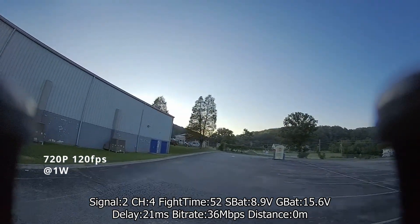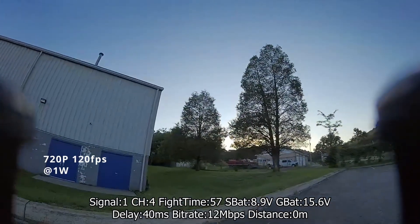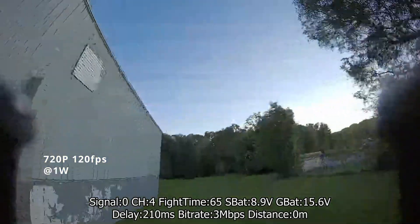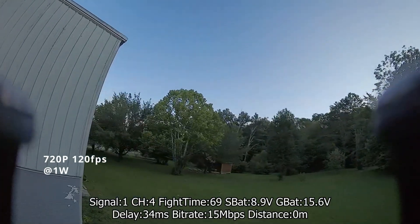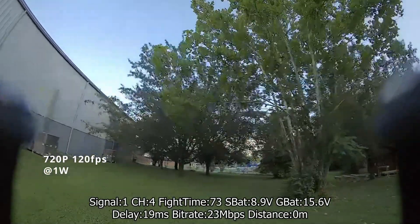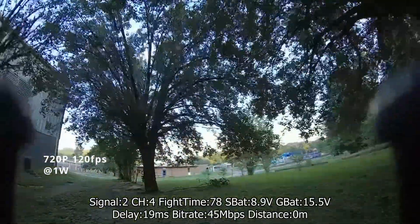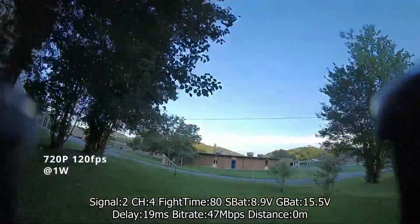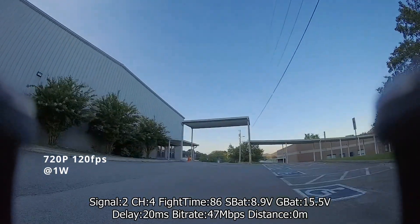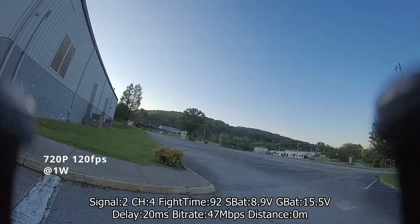A little more glitchy, but the system is still holding up. Big delay, big glitch, but we went through the corner — that is pretty good. And again, this is with only one watt; I'm not even at full power. Full power is definitely gonna do better, and again I believe it's mostly the antenna setup making the difference.